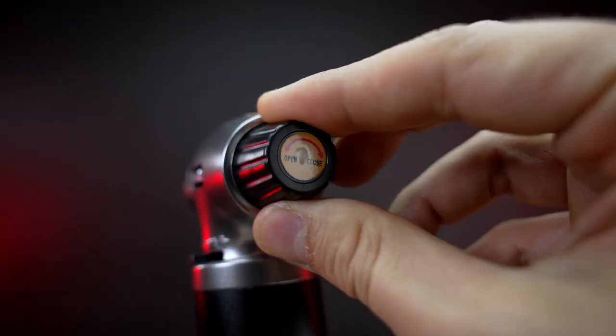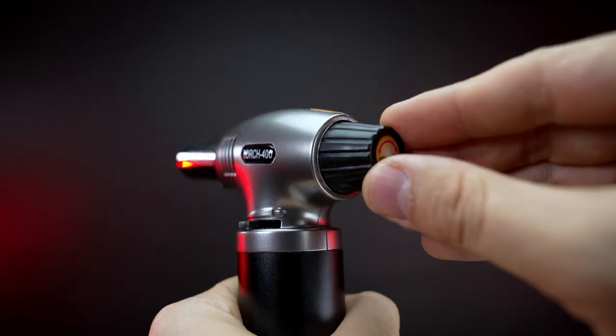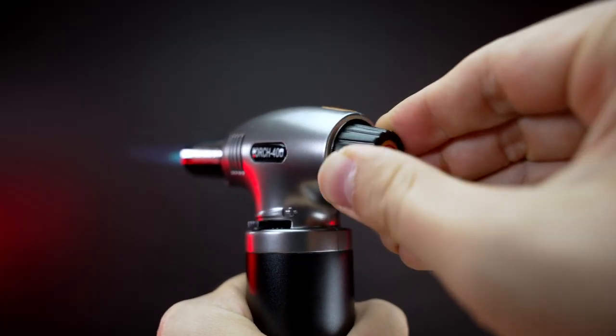Now that the torch is filled, put it back upright and wait 10 minutes to stabilize the gas before use. To use the torch, turn the back knob to the open position and press it while holding it. If you turn it to the lock position it will stay on that way. To turn it off, just unlock it.